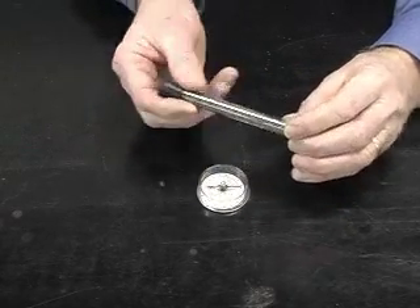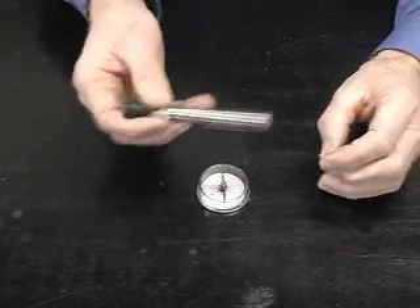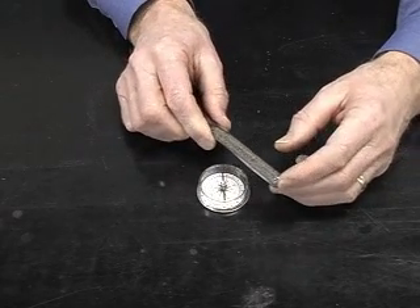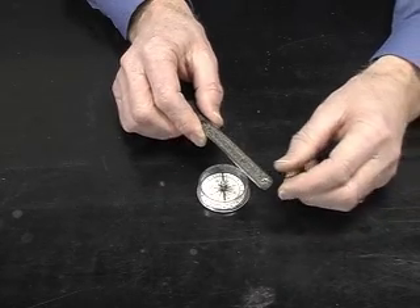When I shake it up again the filings are randomized and now have no effect. And that's essentially what happens in an iron nail, for example, or in a permanent magnet.